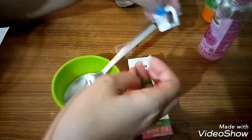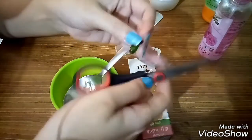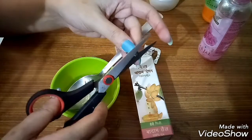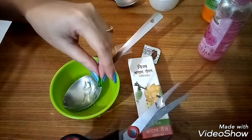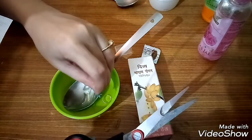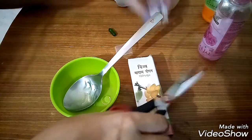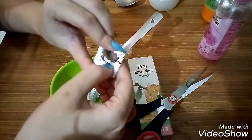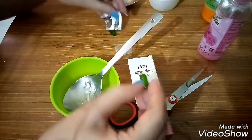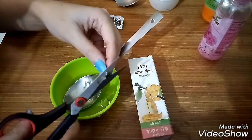अब rose water के बाद आप लोग दो vitamin E capsule ले लिजिए. मैंने Evion का vitamin E capsule लिया है — market में जो भी vitamin E capsule मिलता है उसमें Evion का बहुत ही अच्छा होता है. इसको आप लोग कैची से काटके जो अंदर का oil है उसको pop out करके बाहर निकाल लीजिए. Vitamin E antioxidant होता है, यह हम लोग की skin को बहुत ही smooth करता है.